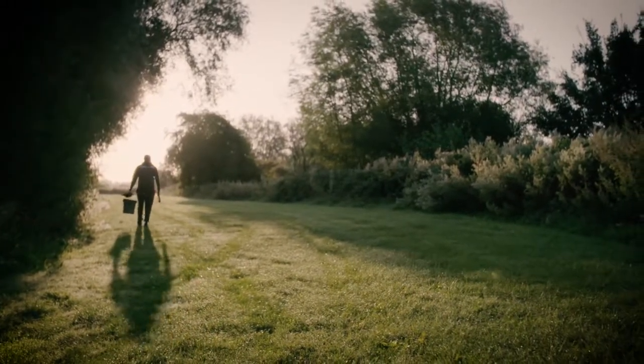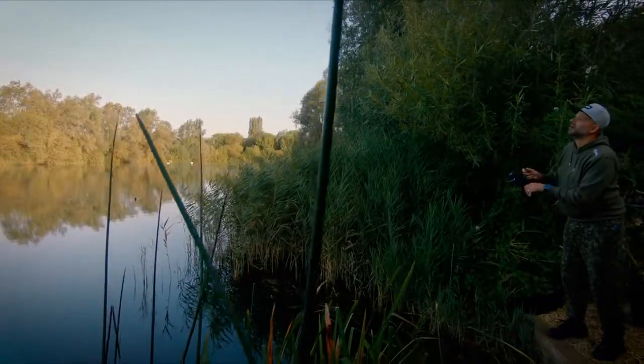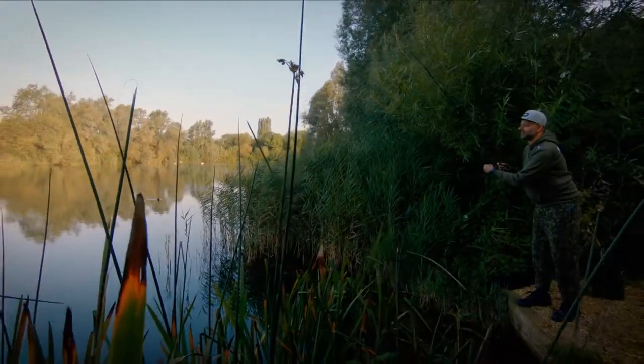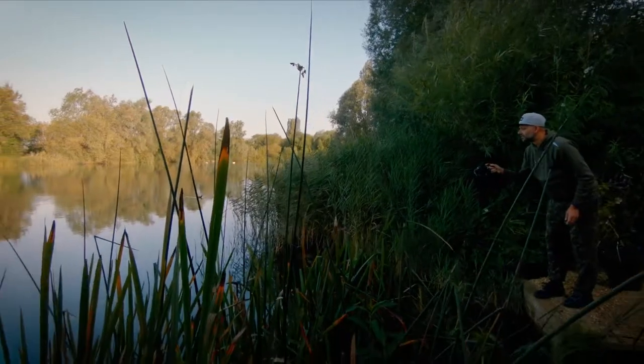Okay, I've moved over to the other side of the lake. I've seen a few fish showing along these reeds. I'm just going to flick it in and give it 20 minutes here, see if we can catch one.